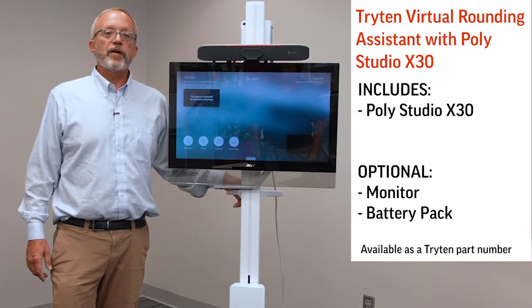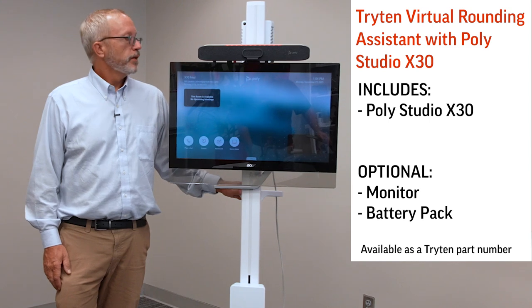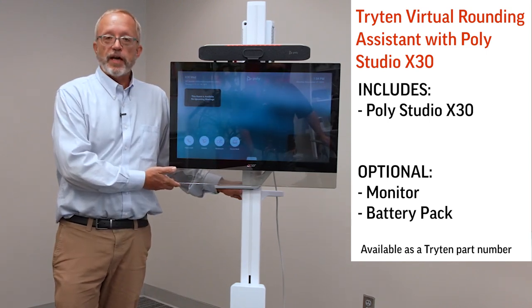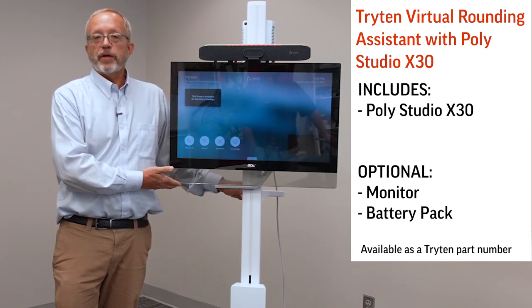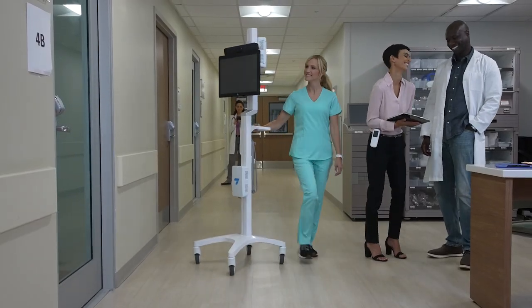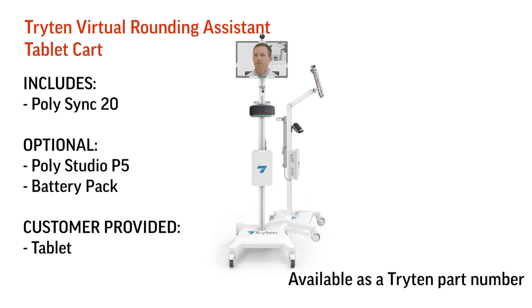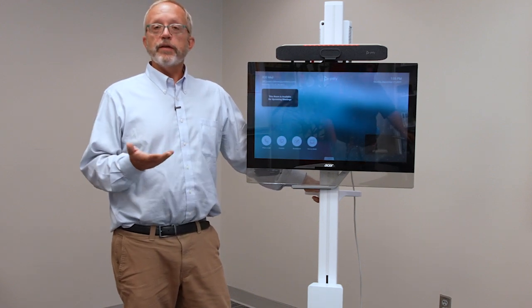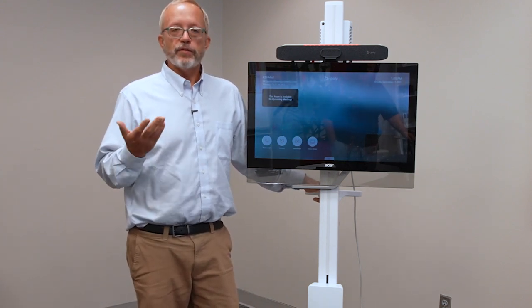I'm excited to tell you about some of the options we've developed in conjunction with Triton. Here today I've got the Studio X30 cart with a built-in monitor, and there's a variety of different monitor sizes you can choose based on the clinical setting. We recommend a touchscreen monitor so it doesn't require a separate controller. We also have an option with a P15, which has an embedded computer built into it, and a tablet cart option that works with a Surface Pro, an Android tablet, or an iPad paired with one of our Sync 20s. These are designed for higher-volume applications such as visitation, bedside rounding, and patient sitting.